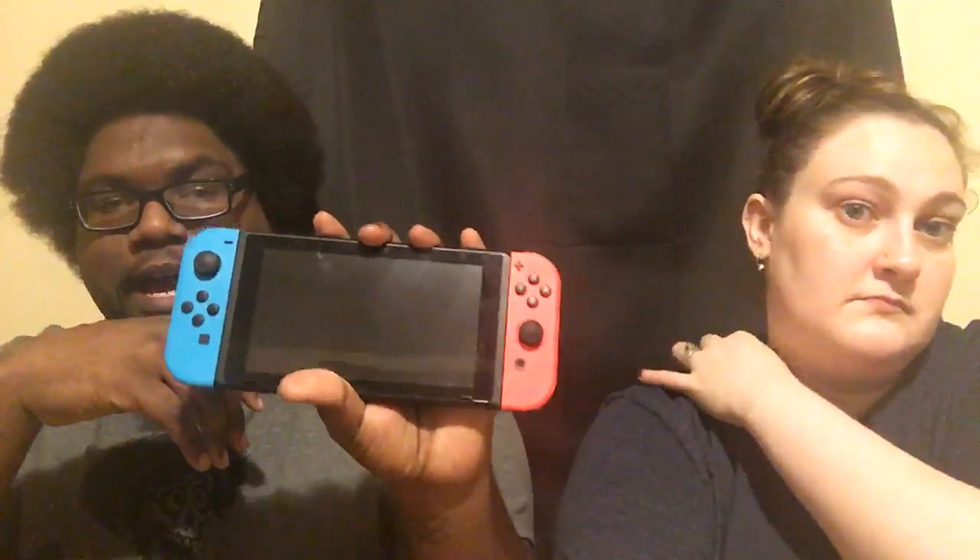Since we bought the Switch last month, even though I've been playing Call of Duty, Overwatch, and WWE 2K18, I've mainly been gaming on this thing. I haven't been on my PS4 - I've been addicted to the Switch. The game that really drew me in was Super Mario Odyssey. It's epic. We beat the main campaign but there are something like 900 moons and we still have a lot left to find.